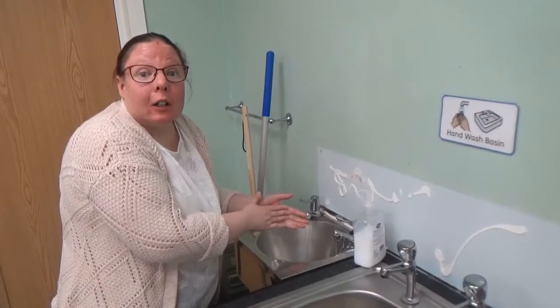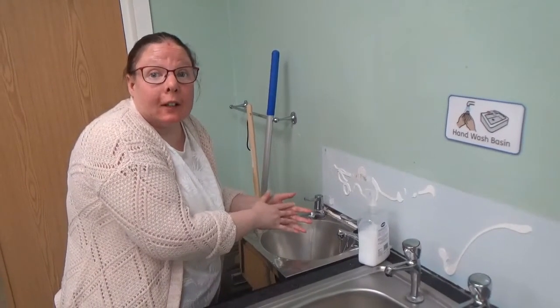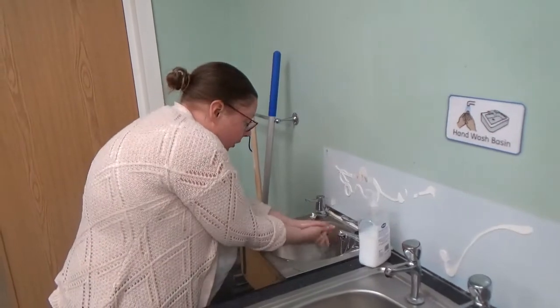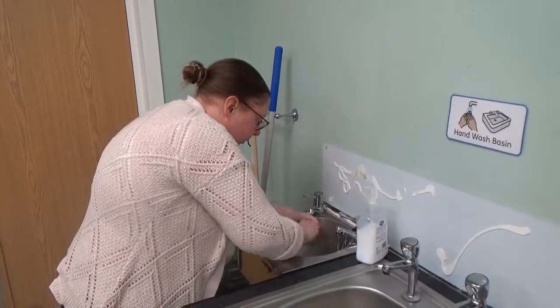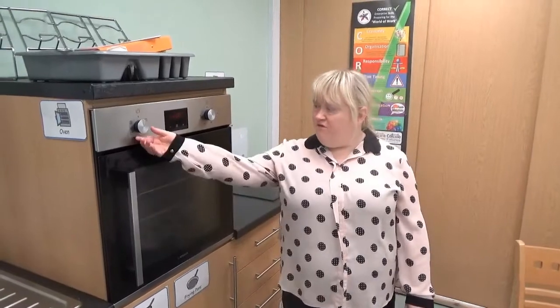Before I cook I wash my hands. My hands are nice and clean ready to cook. I am going to put the oven on now.